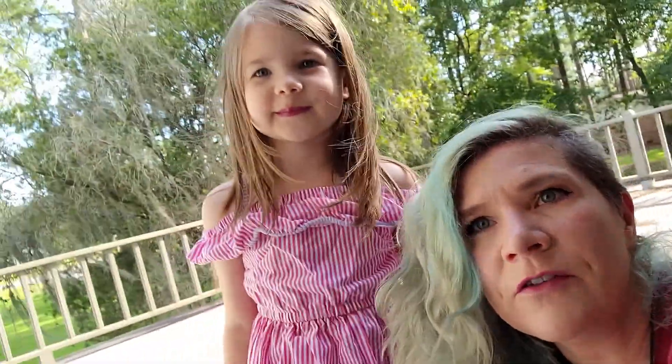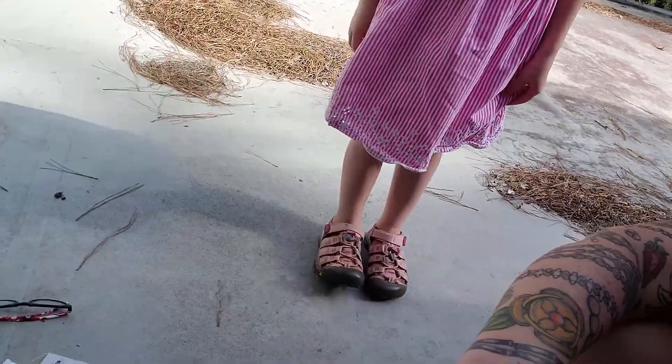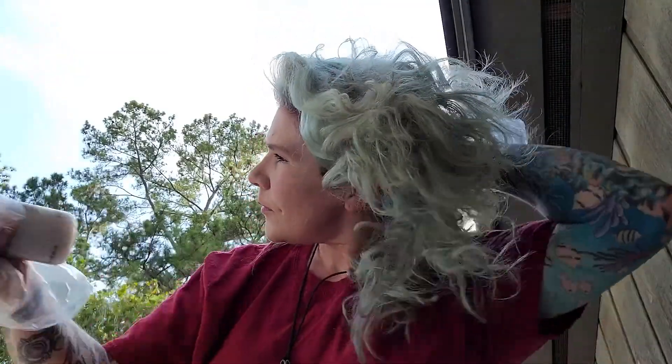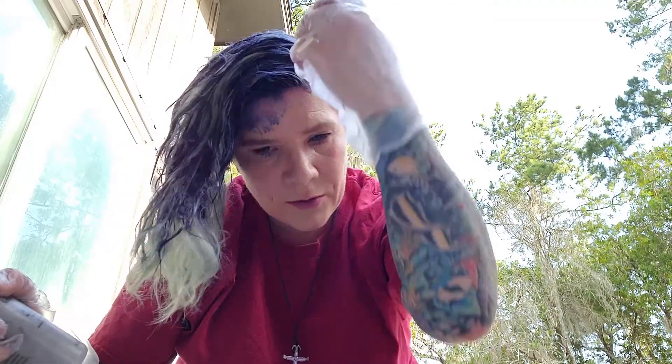I'll put this on my roots for 20 to 30 minutes and then I'll apply it to the ends of my hair for the last. I like the consistency of this color — it is not so runny that it is going down my face, and it's not so thick that I can't spread it.